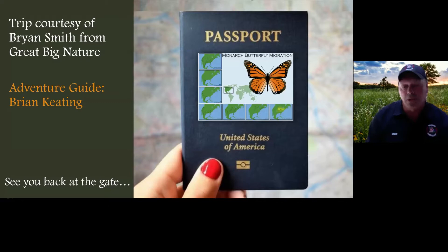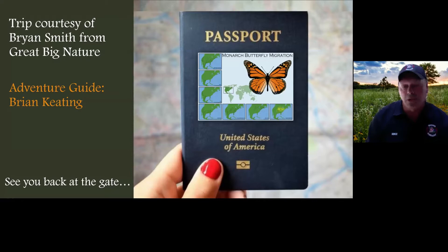I'd like to send you on a trip courtesy of Brian Smith from Great Big Nature, featuring the adventurous Brian Keating as your guide. When you return from this trip, I will meet you at the gate. Get your passports out, sit back and relax.